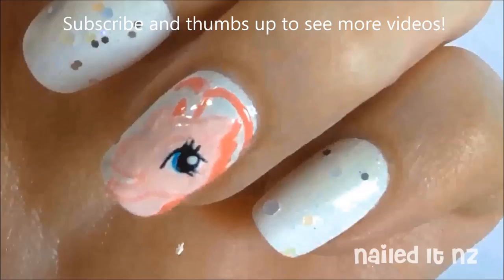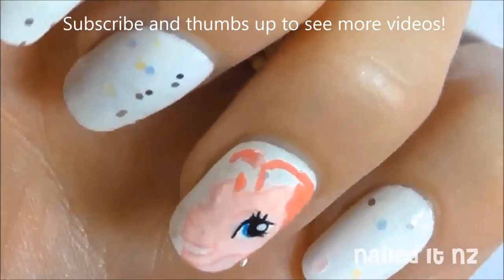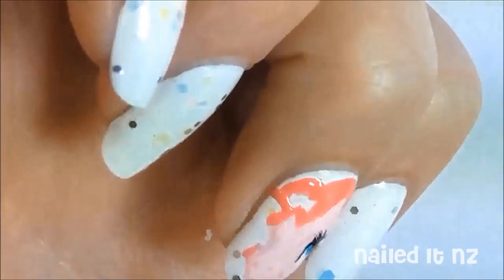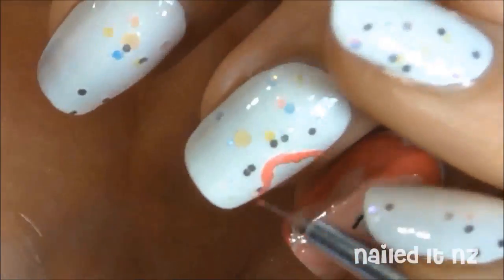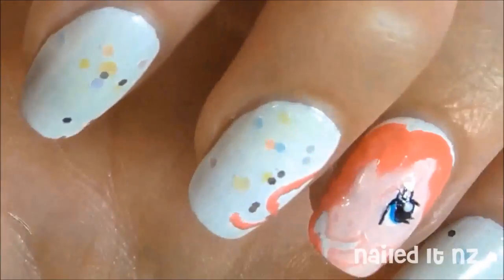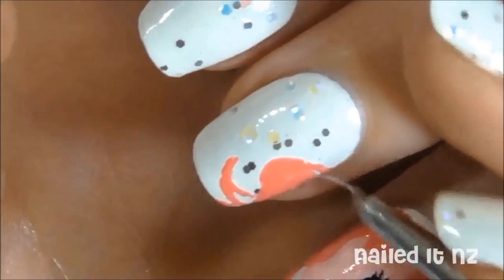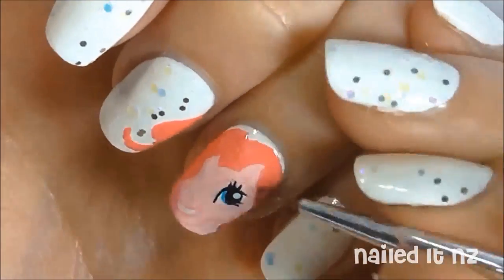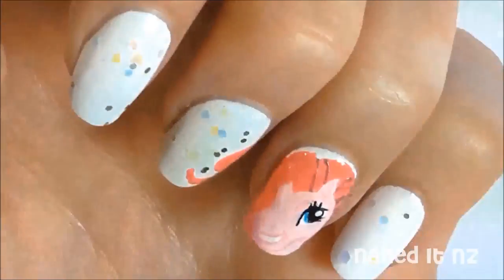My Little Pony here is very luxurious and wavy, so make sure you get lots of curls in there. Next add some more detail to her hair with a darker pink — add lots of curvy lines that add texture and volume.